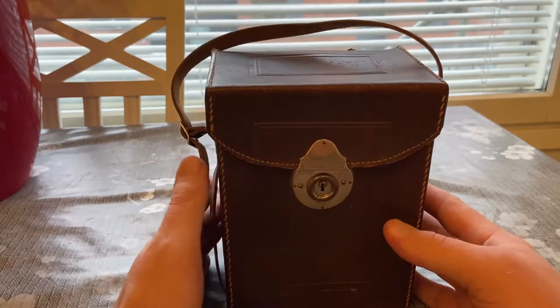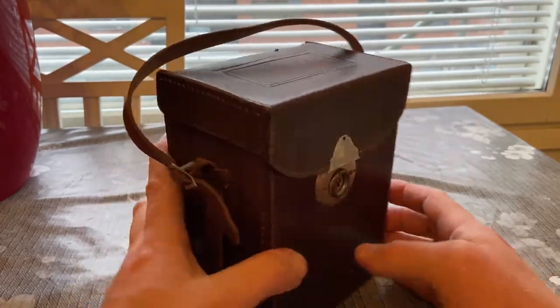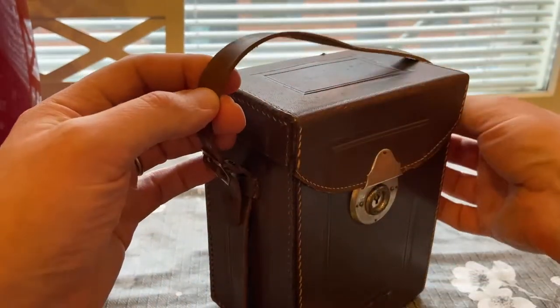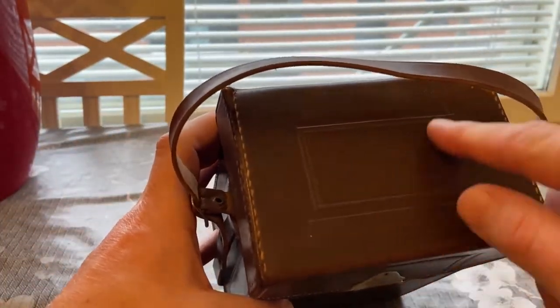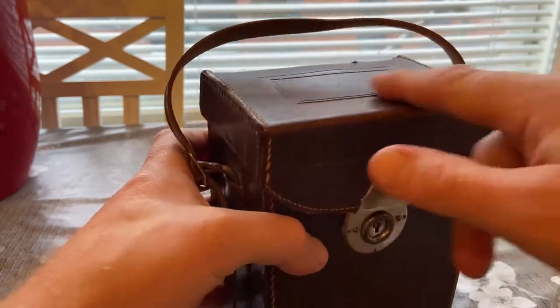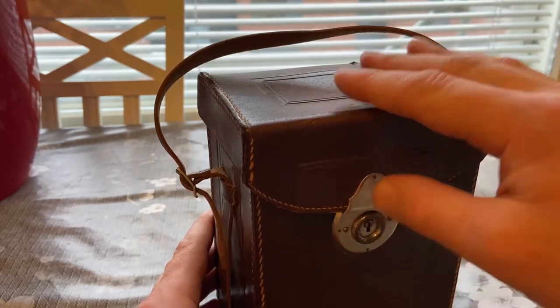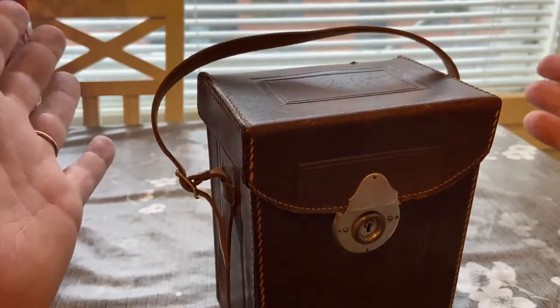Welcome to the channel. Here is another camera with a very beautiful box. It's got a handle strap here. It's got some staining on top. I actually bought this maybe two years ago and haven't had much chance to look at it.